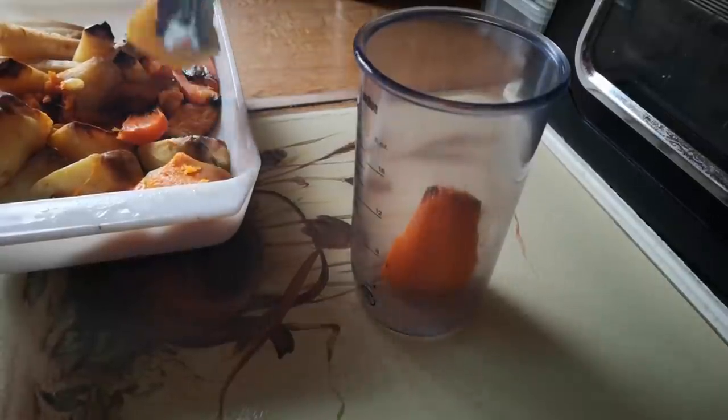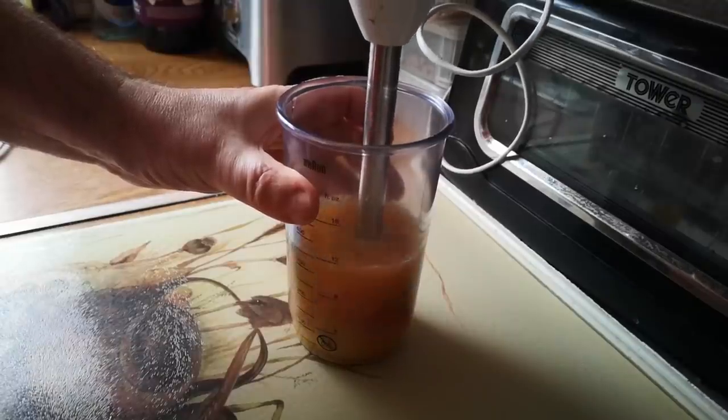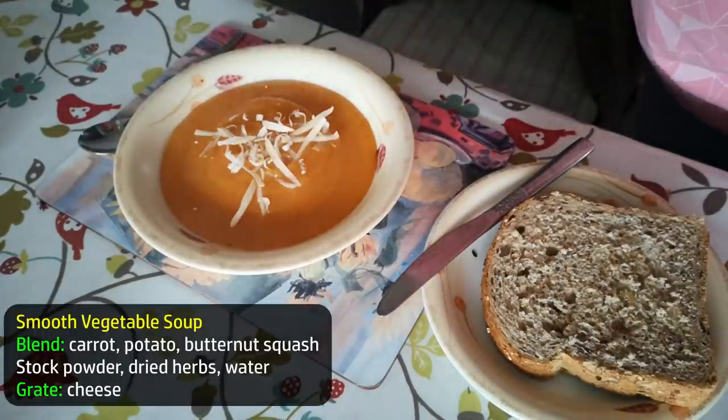For example, the next day Jenny fancied a smooth, thick sort of soup — so butternut squash, potato and carrot again, some stock and seasoning, but this time blend it smooth. Five minutes prep and there's a nice thick soup to go with some more of that bread. A little bit of grated cheese on top — why not?